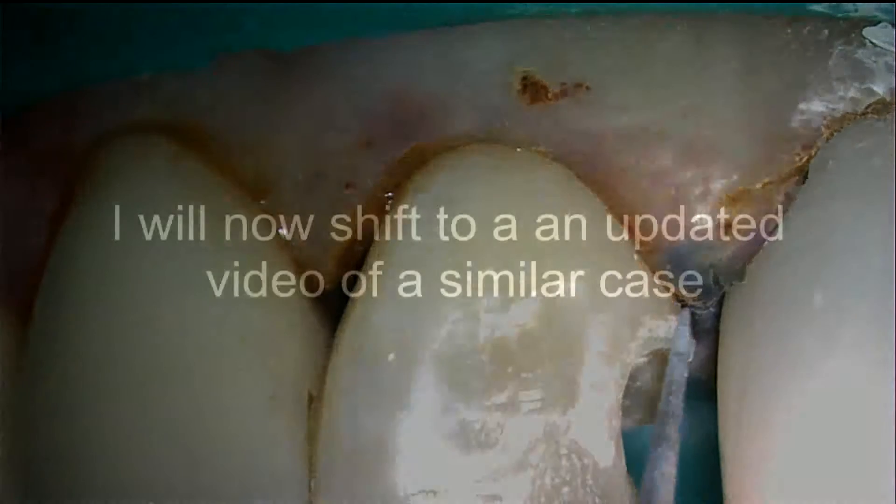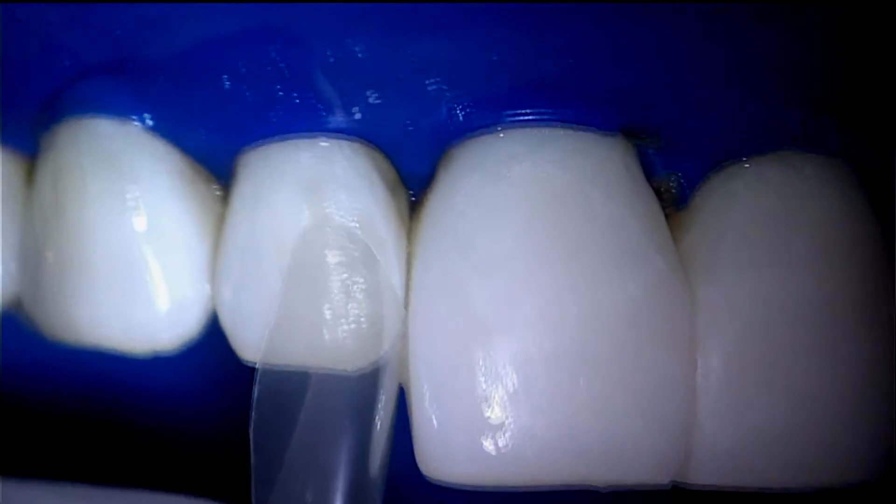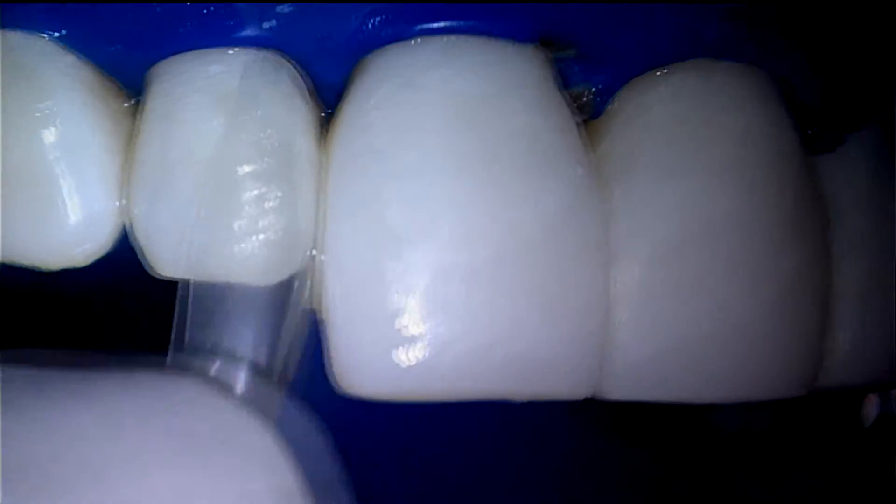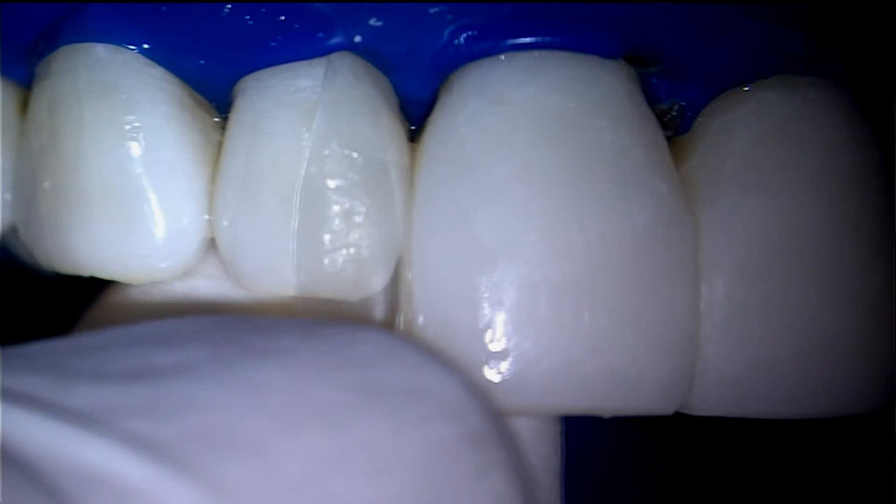We will now briefly shift to a newer case with updated matrixing and filling techniques. Notice the patent-pending cervical notch of the BioClear 360 veneer matrix that corresponds to the patient's papilla. This allows full seating and an ideal seal with the matrix.